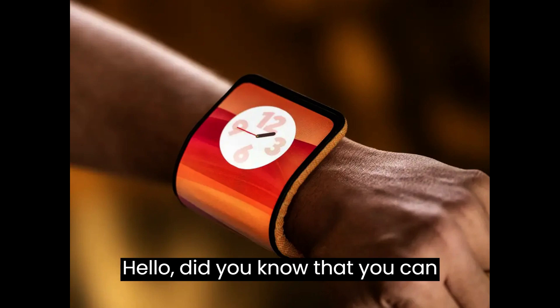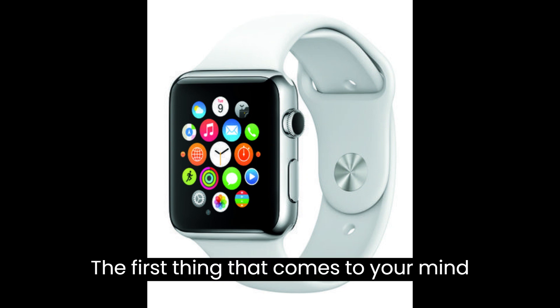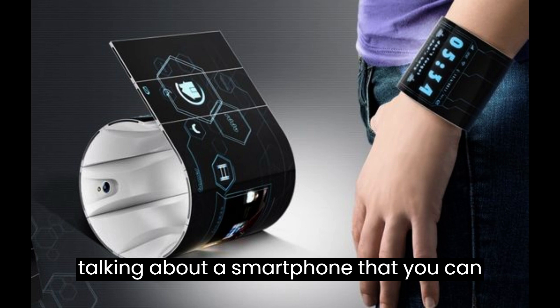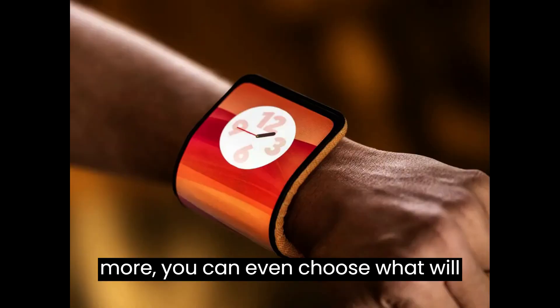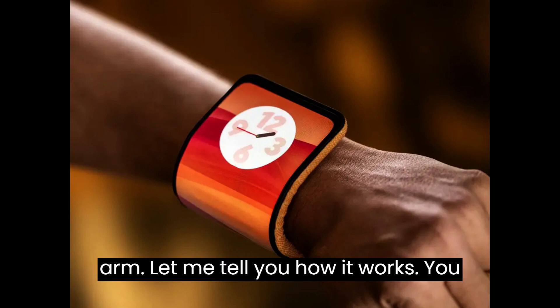Hello! Did you know that you can wear a smartphone? That's right. The first thing that comes to your mind is probably an Apple Watch, but that's not what I'm talking about. I'm actually talking about a smartphone that you can actually put on your wrist. And what's more, you can even choose what will show on your wrist when you raise your arm. Let me tell you how it works.